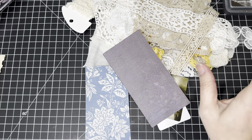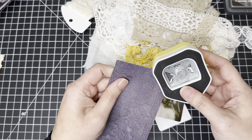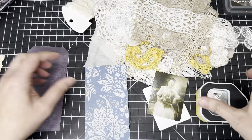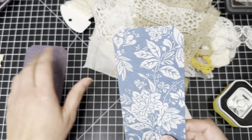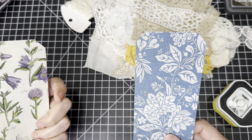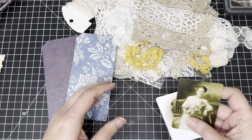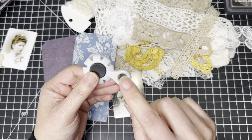My favorite size for tags is six by three. So get your favorite papers out — it doesn't have to be double-sided, use whatever you like. I'm going to use my corner punch. I like the little corners and they give me more space to decorate. So I'm going to use my corner punch here — this is the blue one. I'm trying to think which sides I want to use. We'll use these two sides.